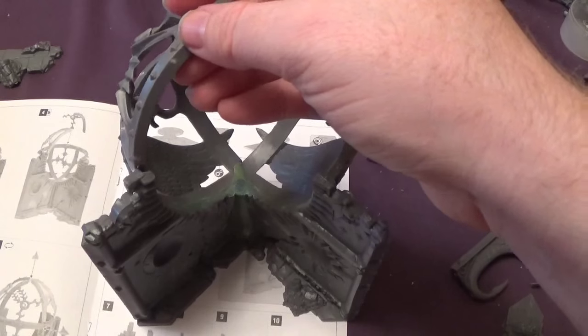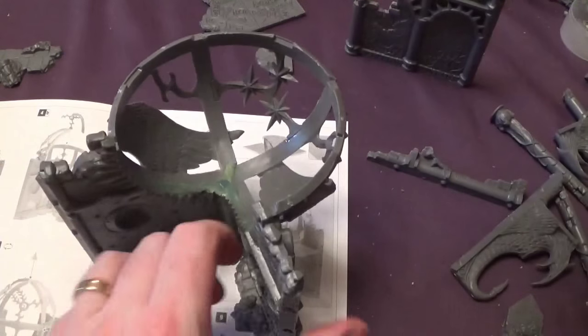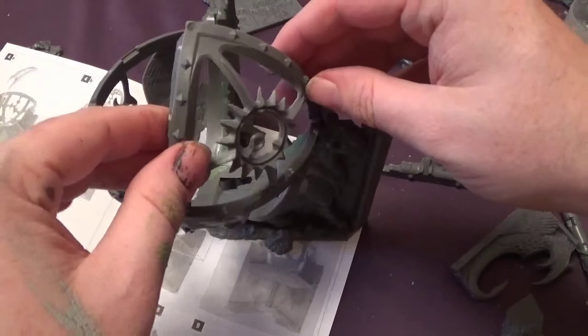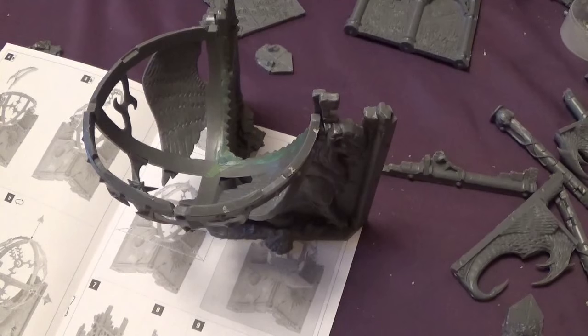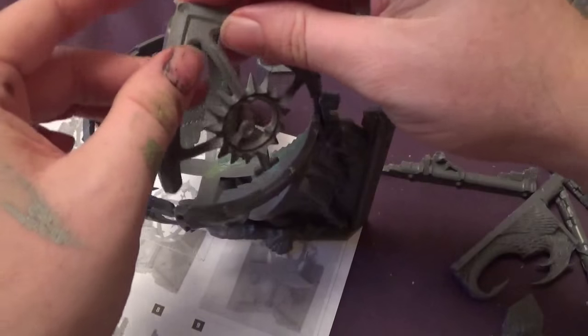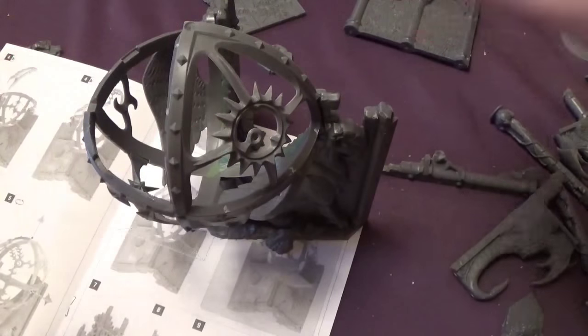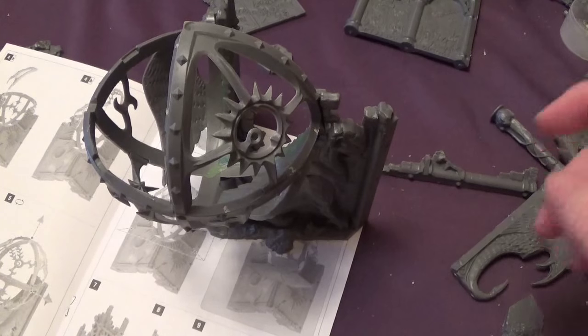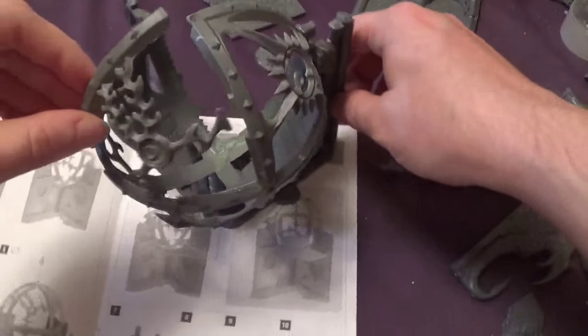That bit goes on there — so that bit fits into that bit there, and that bit fits in there. I'm going to have to turn this round so I can see what I'm doing. That should just fit on there. So you could use that for oranges and apples! And then we have the middle bits — the bit that looks like a comet. It goes that way, like so.